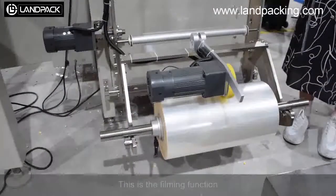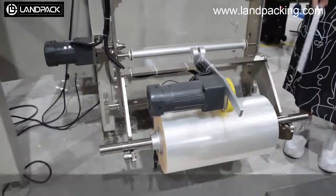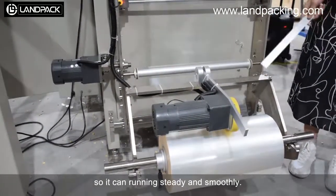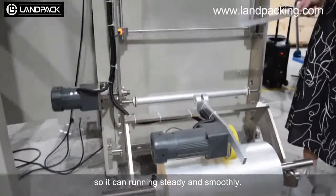This is the inverter control. It is controlled by a brand-name model, so it can run the machine safely and remotely.